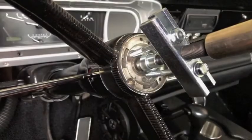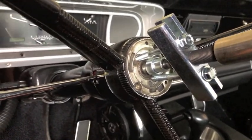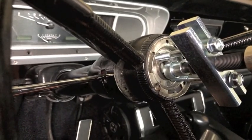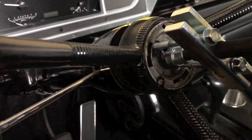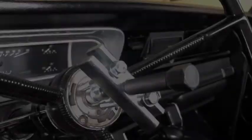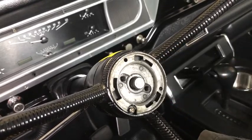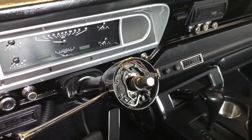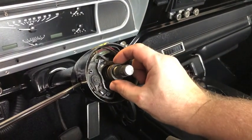With the three-quarter inch socket, run it in until the steering wheel pops loose. You usually know when it pops loose — you'll see it. Remove the puller, then you're free to pull the steering wheel off. Remove the center spring.